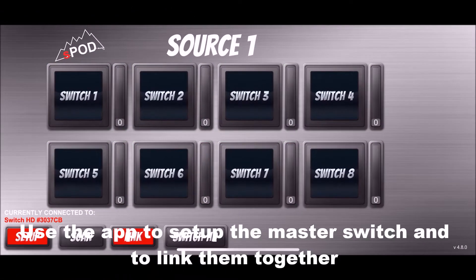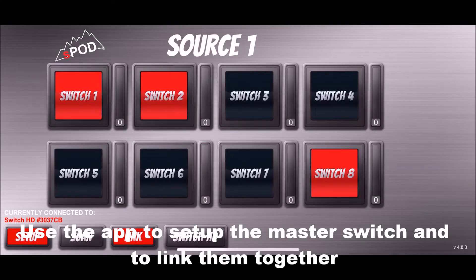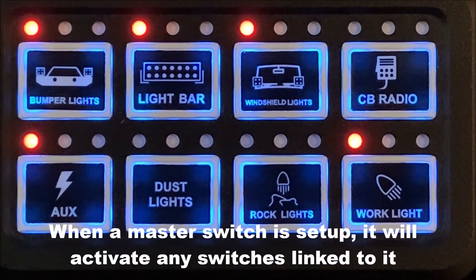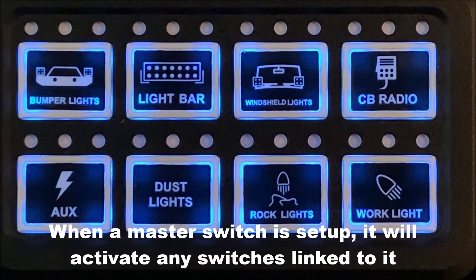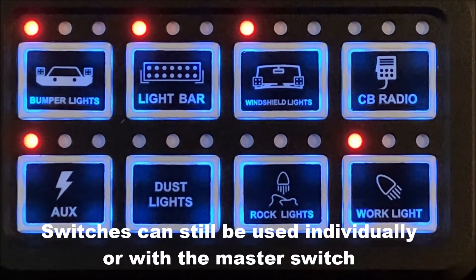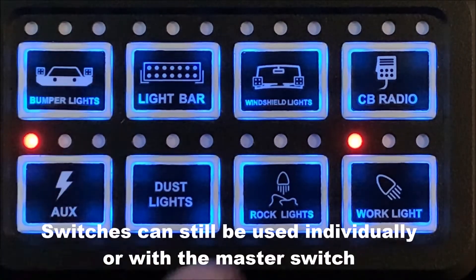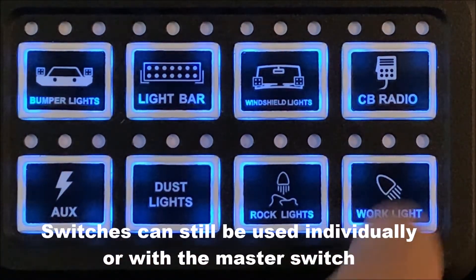To use the link feature, go to the app, go to setup, select link, and click the switches that are going to be assigned to the master switch. When the master switch is set up, it will act as a master switch to control the other switches — by pushing that single switch it operates the other ones. Each switch will still be able to be operated individually.